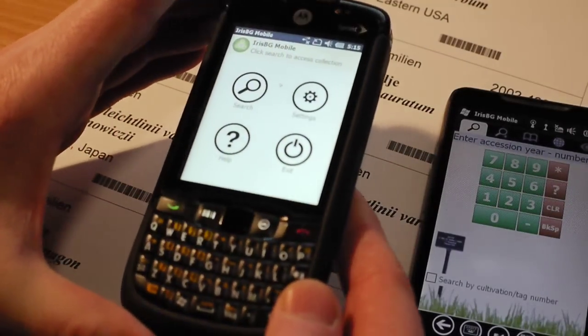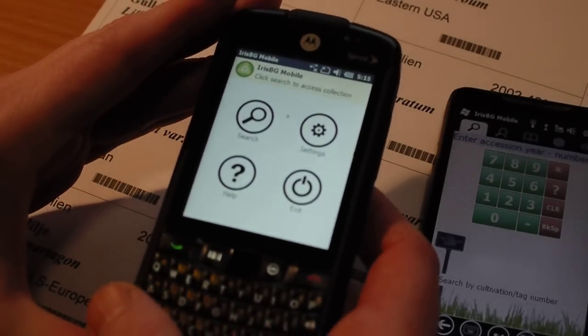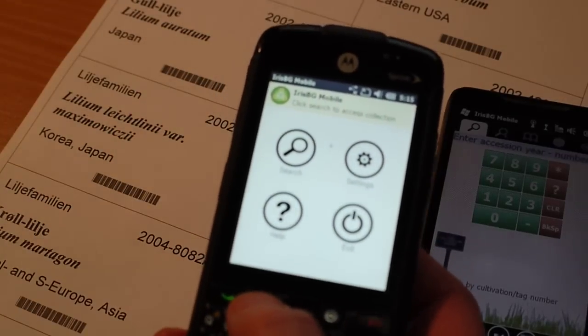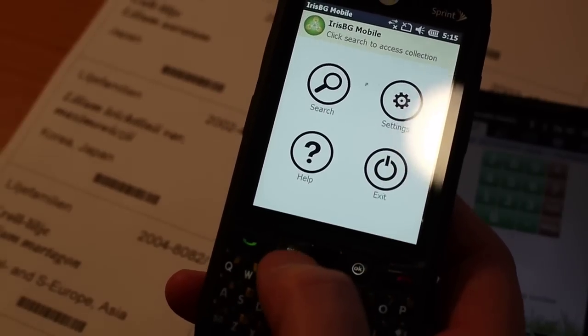It's a semi-rugged device and it also has some dedicated buttons on the top, and more importantly it has a dedicated barcode scanning feature on the front here, which you can see down here.